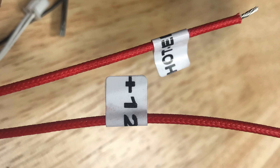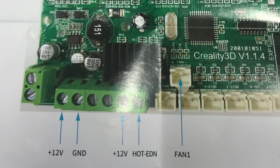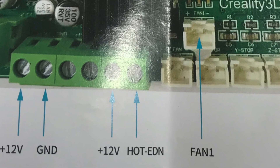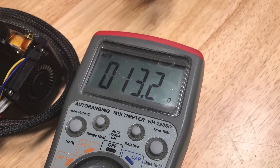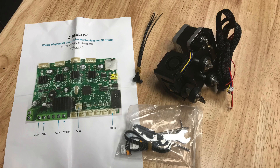Before I installed it I noticed an error — the documentation was saying the hot end was 12 volts. An Ender 3 is 24 volts; a CR-10 is 12 volts. I wondered if this was right, but then I could see inside the shroud the fans were 24 volts, and I measured the resistance of the hot end at 13.2 ohms, which is a 24-volt hot end. So the documentation was wrong — the parts were actually 24 volts.